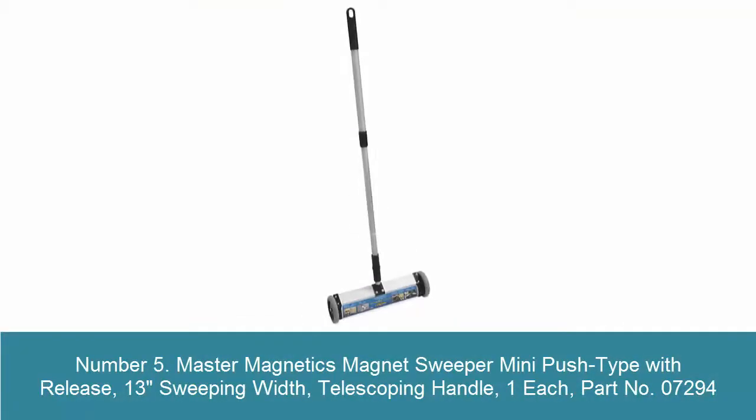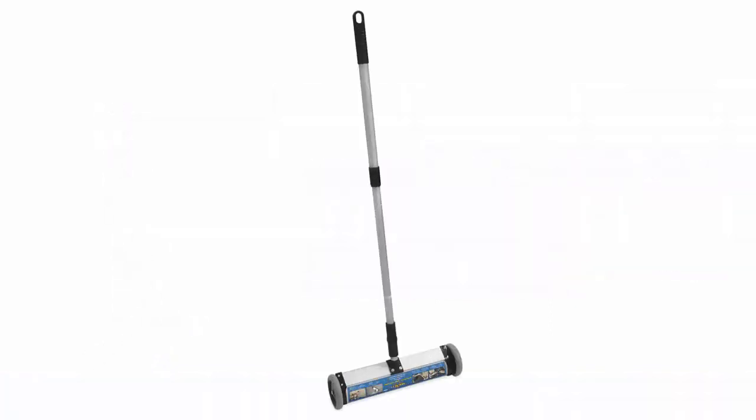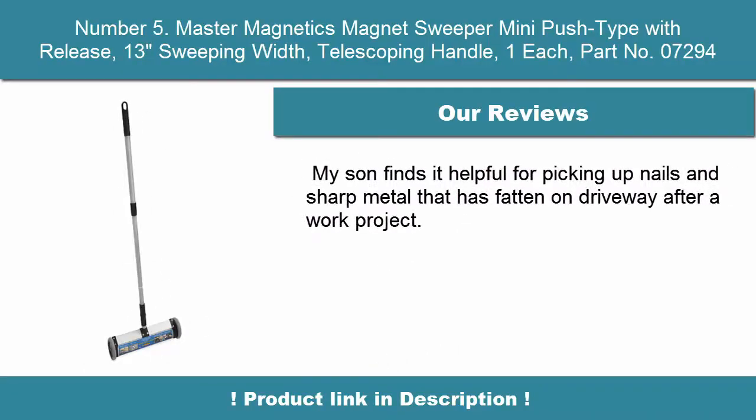Number 5: Master Magnetics Magnet Sweeper Mini Push Type with Release, 13 inches sweeping width, telescoping handle, part no. 07294. More effective than a push broom, the best cleaning tool for metal debris on shop floors. This sweeper adds magnetic power to your clean-up. Stop bending over with a broom and dustpan.